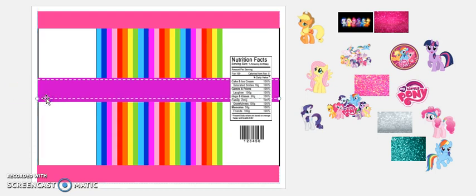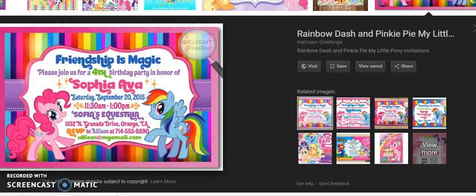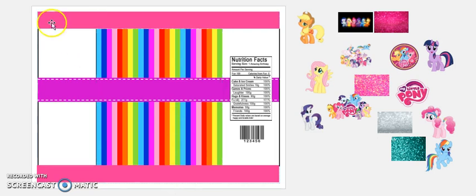Let's copy the little dashes and paste them, then bring one down and bring the other one up. That looks really good — I'm proud of that!